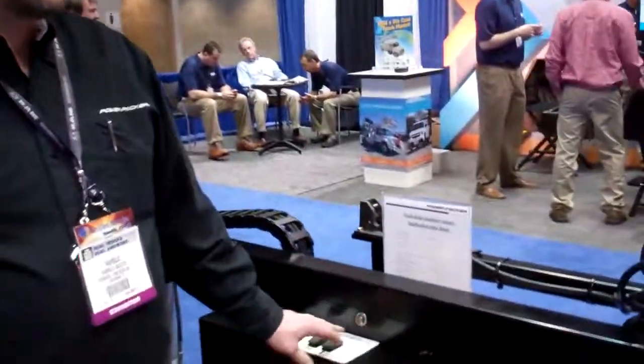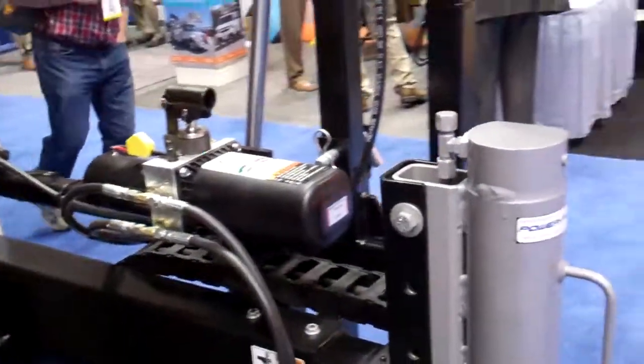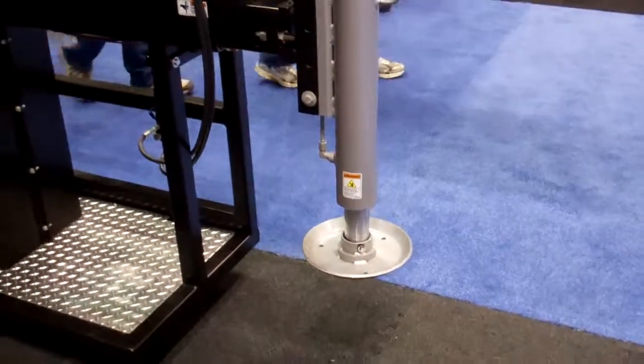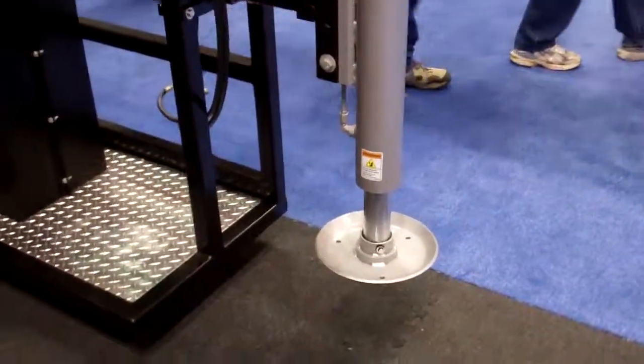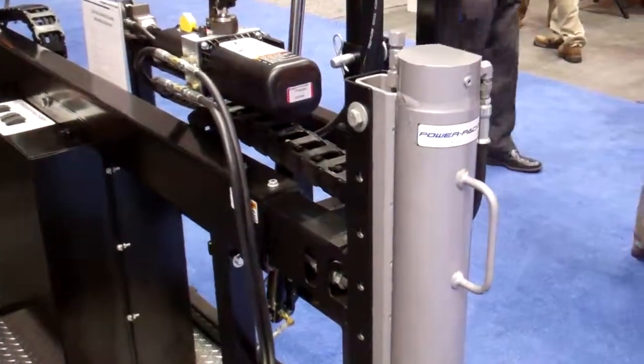Hello, I'm with PowerPacker and I'm here today to demonstrate our new power stabilization system. We do the stabilizing legs as well as the power-in, power-out cylinder, and we have a self-contained battery-powered hydraulic power unit to control the system.